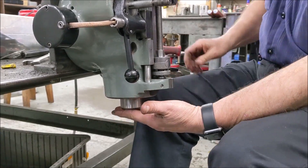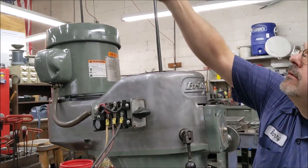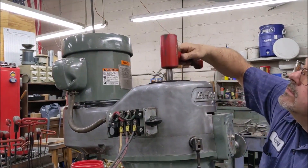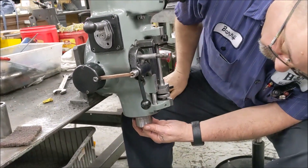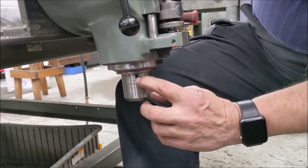Once you have it out, take your quill all the way up, lock your quill handle, and put your draw bar back up inside your head. What we're going to do is tap the spindle down about one inch, and what we are attempting to do is get to where you can see your collet alignment key.